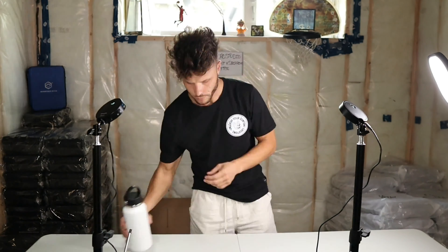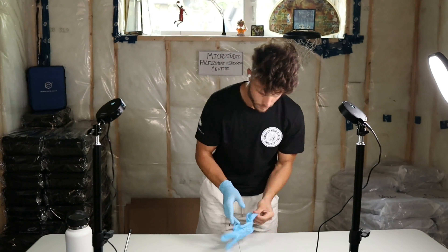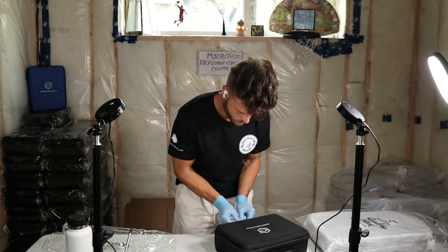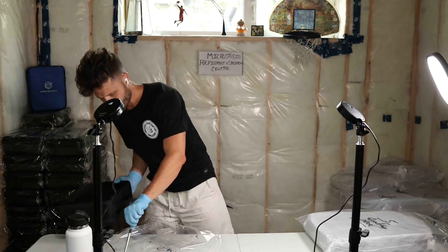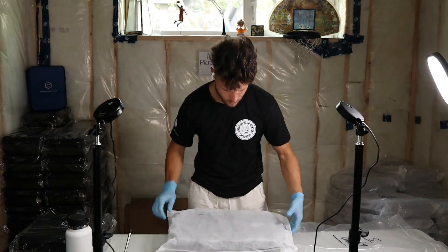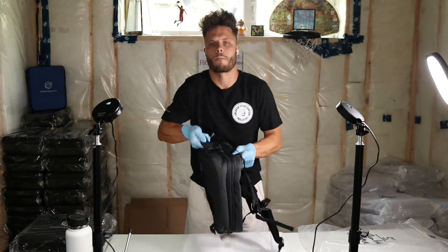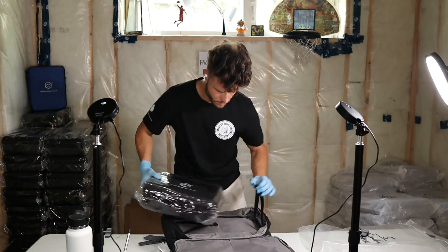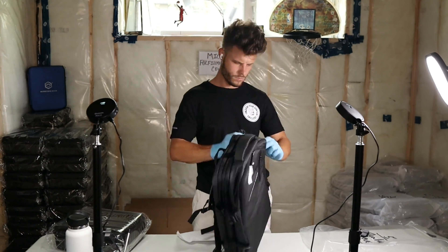What's going on everybody? Welcome to this episode of MicroStudio. I'm your instructor Garen Bellaney. In this three-minute video, we're going to be discussing how we go through a quality check with all of our MicroStudio travel kits. If you're new here, my name is Garen Bellaney and I'm a founder of this company called MicroStudio.